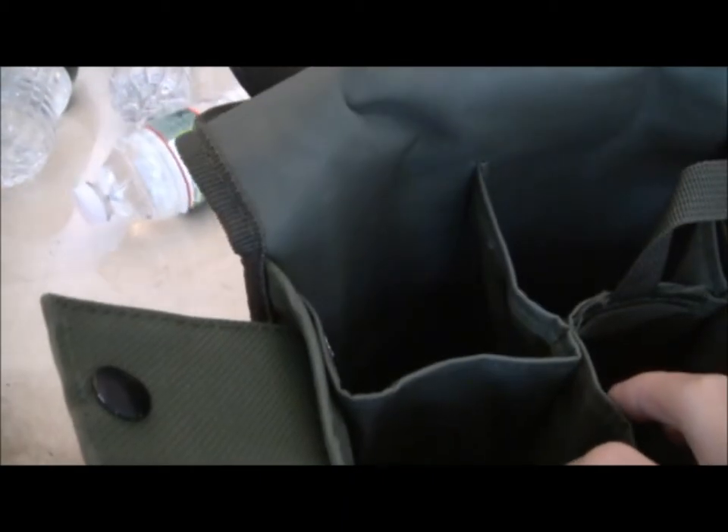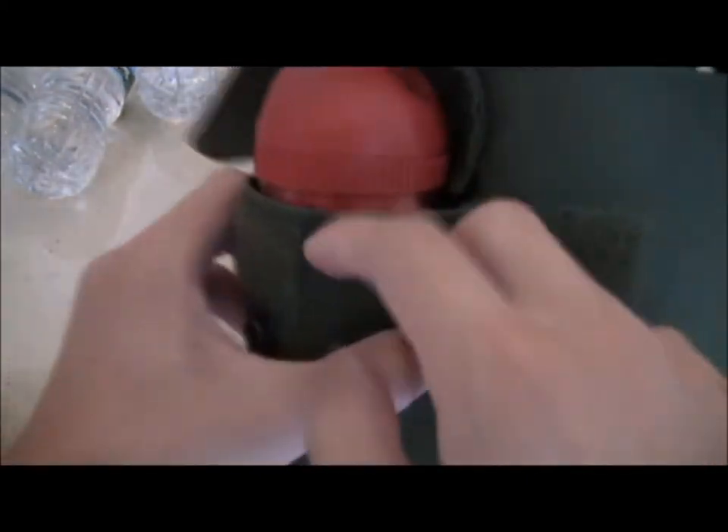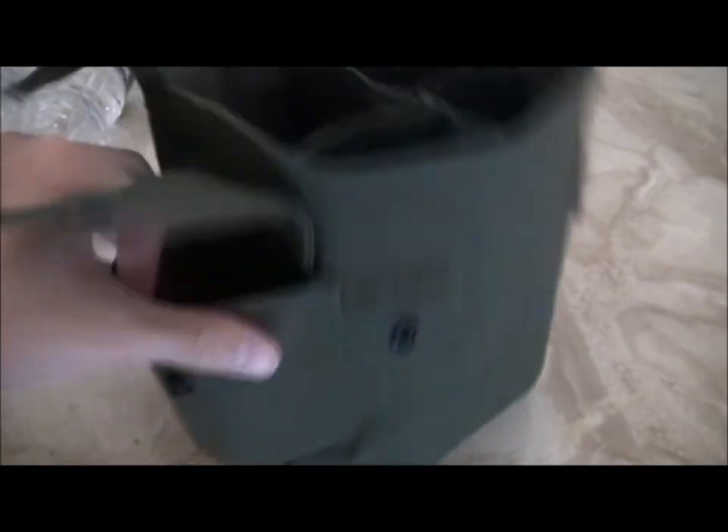So let me take these out — and a can of Old Spice right here to stretch this pouch out. Inside you can see there's four compartments right here: 1, 2, 3, and 4.